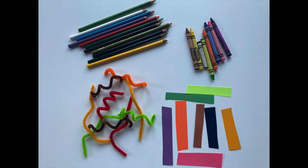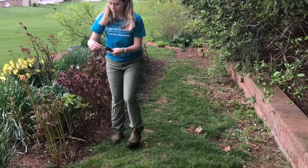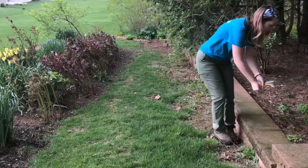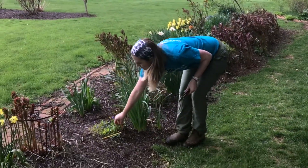Now that you've selected your materials, let's set up the activity. I chose an area in my backyard that has lots of hiding places both high and low. I am placing my caterpillars in spots they blend in and spots they don't, to show camouflage in action.